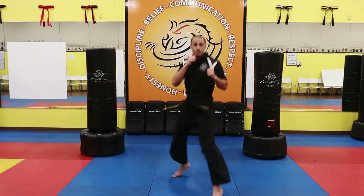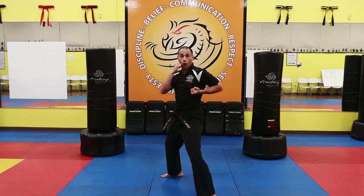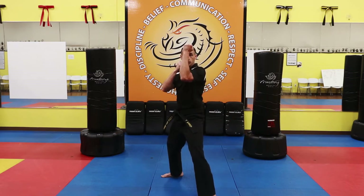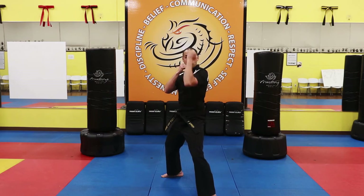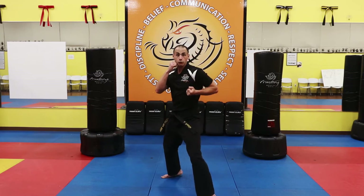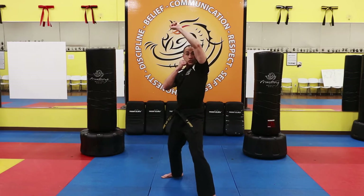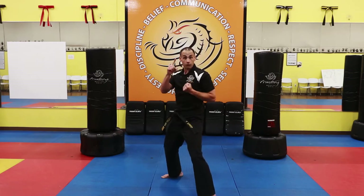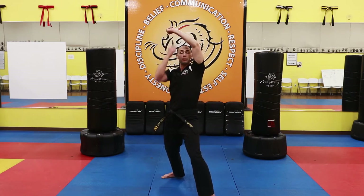Switch sides. Now we're going to use our other hand. Follow me — one, two, three. Excellent. Again: one, two, three. One more time: one, two, three. Let's bang out those reps. Five of them — one sir, two sir, three sir, four sir, five sir. When we block, hand over your head, fist tight, palm up to the sky.